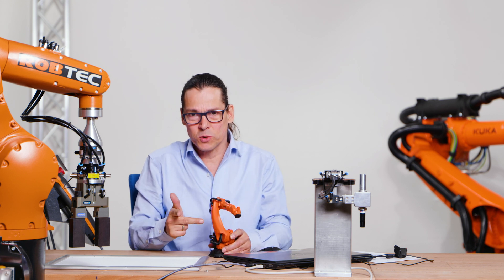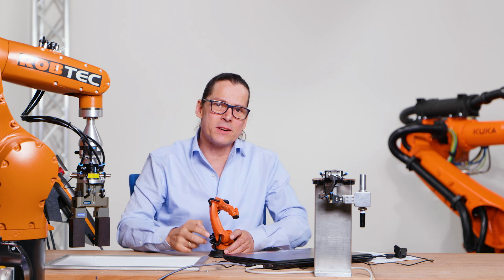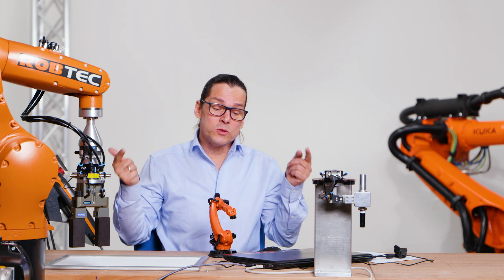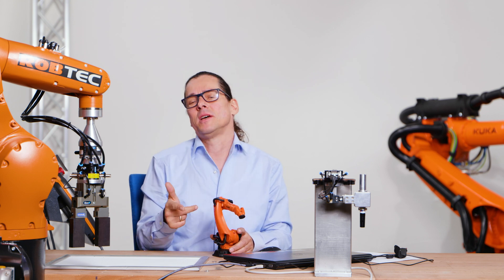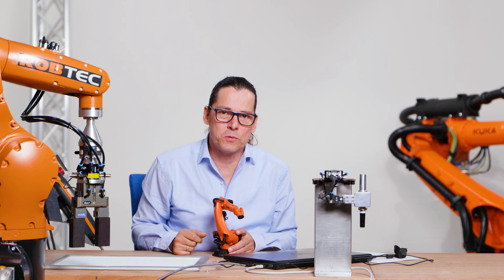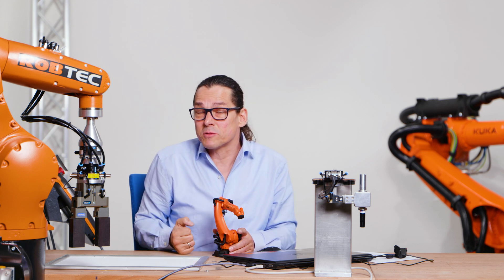If you move z plus, the robot always moves to the top. This is very, very important. For example, if you have a crash and you don't know where the other coordinate systems of this robot are defined, use the world coordinate system — because on every robot it's the same, you cannot change the world. X plus is here, y plus, z plus. So if you have a problem, remember the world coordinate system and move the robot in the right direction to move it away from, for example, a crash.